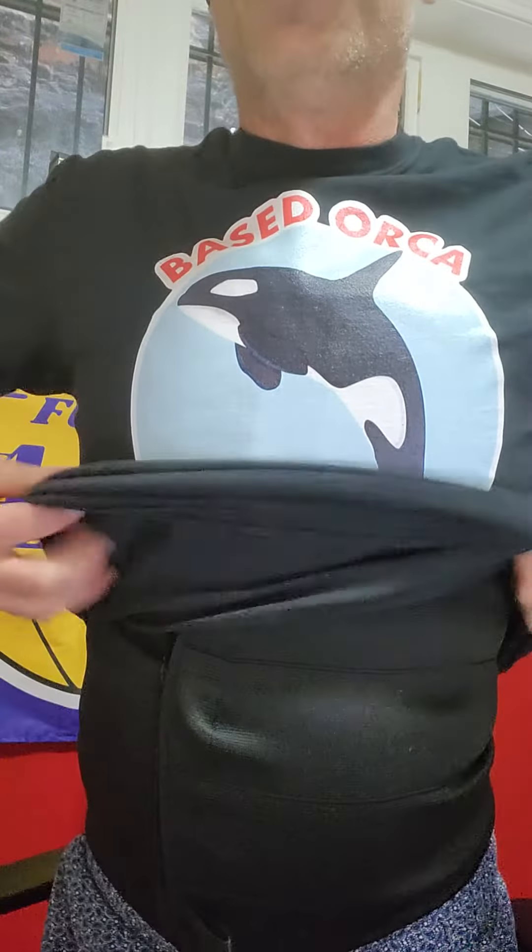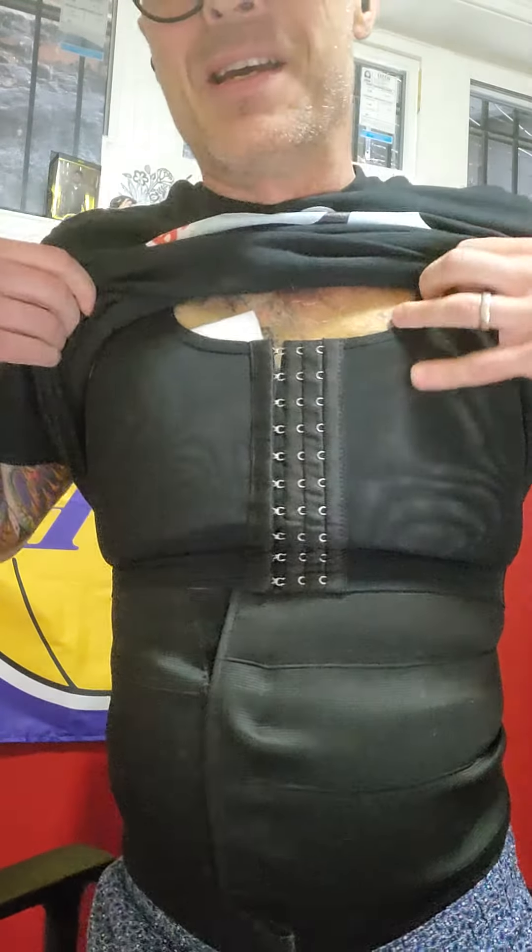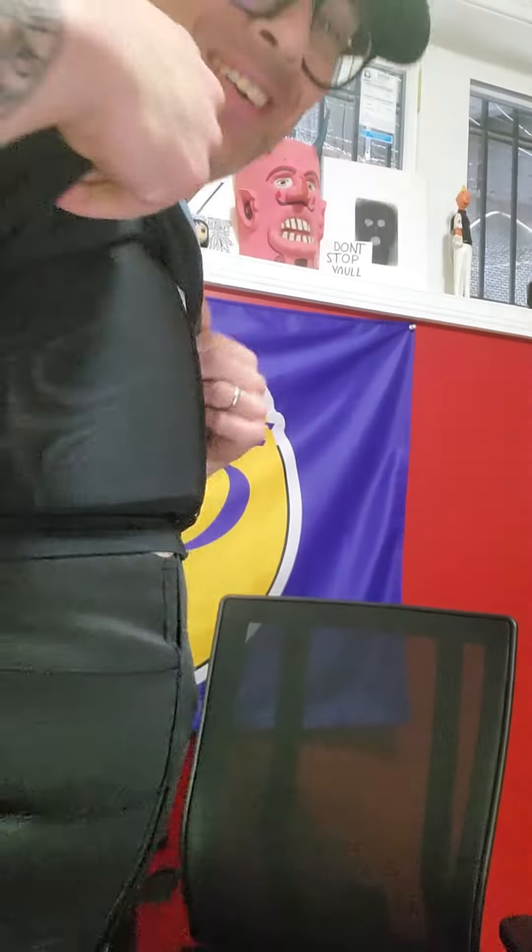I have 19 inches from armpit to armpit, and this is me in a compression jacket. So this would be a slightly trimmer fit than it is right now, just because I'm carrying literal extra bulk on me because of surgery. So: medium, 5'10", 175 lbs, 19 inches pit to pit, and I usually wear medium in all my other stuff.